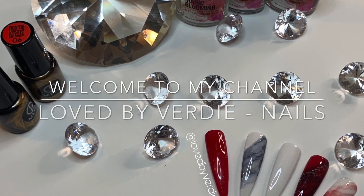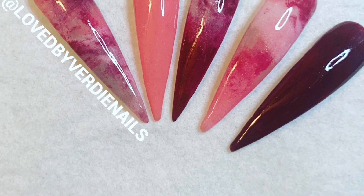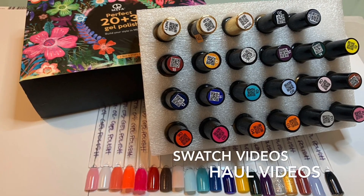Hey lovelies, welcome back to my channel. If you are new here, I hope you enjoy this content. Check out some of my other content and definitely subscribe to my channel. Make sure you give this video a thumbs up and leave me a comment down below.